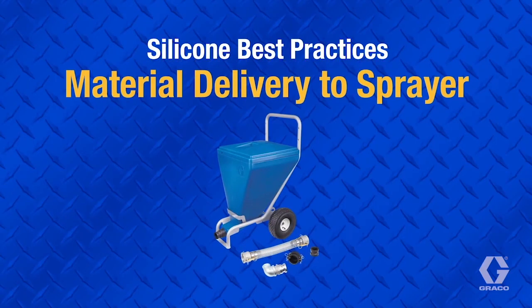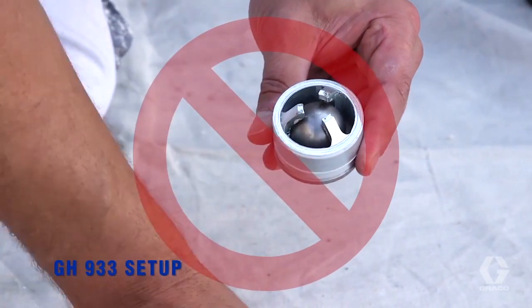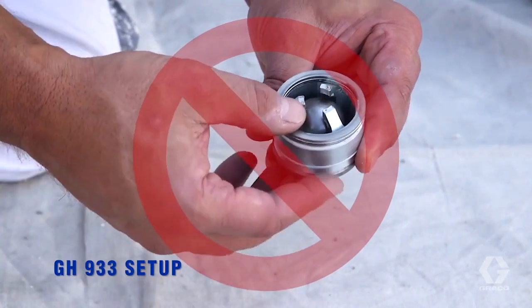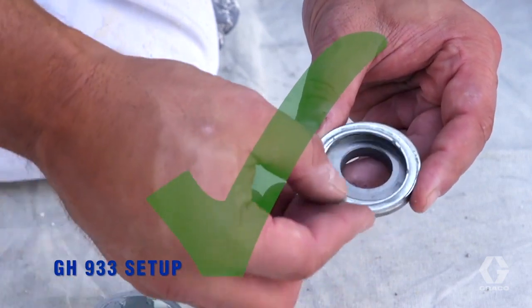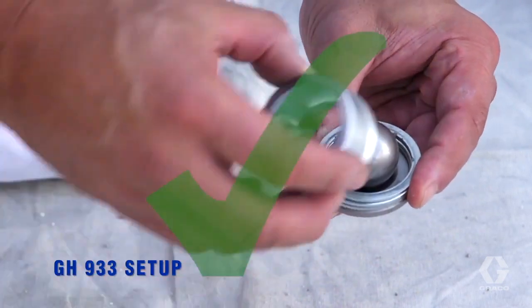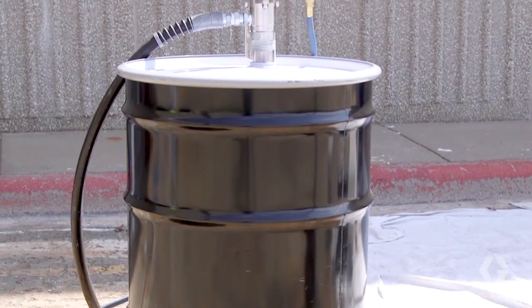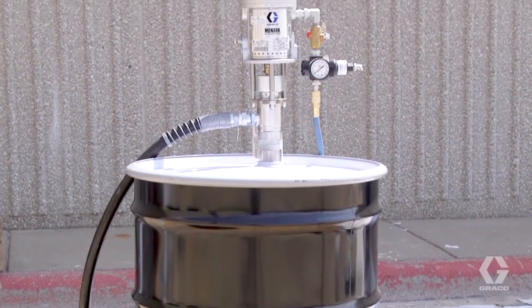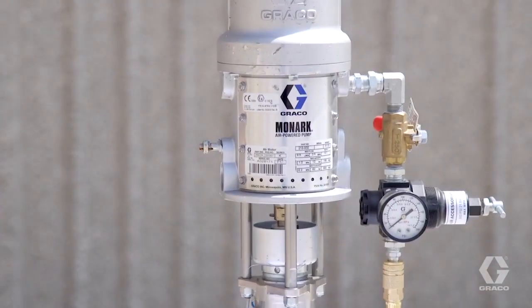Most issues resulting in pump damage occur because of inadequate material delivery to the pump, often caused by improper setup of the ball cage spacers. Ball cage spacers should always be set to allow for maximum ball travel, which involves locating all the spacers and washers between the seat and cage. Once ball travel is set, it is important to continue to feed the pump with an adequate supply of material. The best method is with a feed pump, such as the Monarch 5 to 1. This system also has the advantage of keeping the material sealed throughout the use.